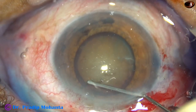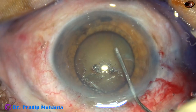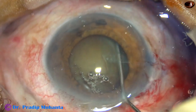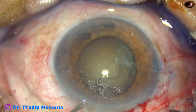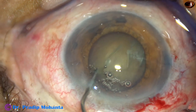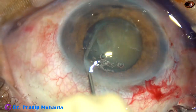Now hydrodissection is done. There are some air bubbles in the syringe — they have come out. Since this is a hard cataract, fluid is injected at multiple points. And then the nucleus is mobilized.